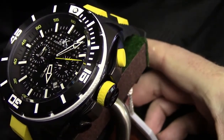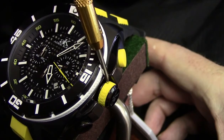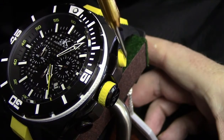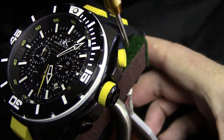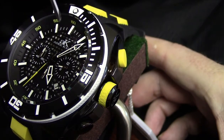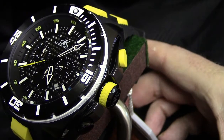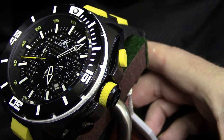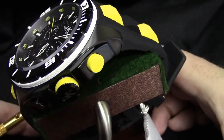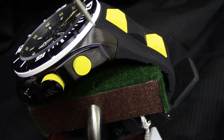Turning to the side, you can see the textured material around the crown, which makes it easy to grip and operate. The top function pusher is done in bright vibrant yellow, and all of this remains consistent across the red, green, and navy blue versions as well.